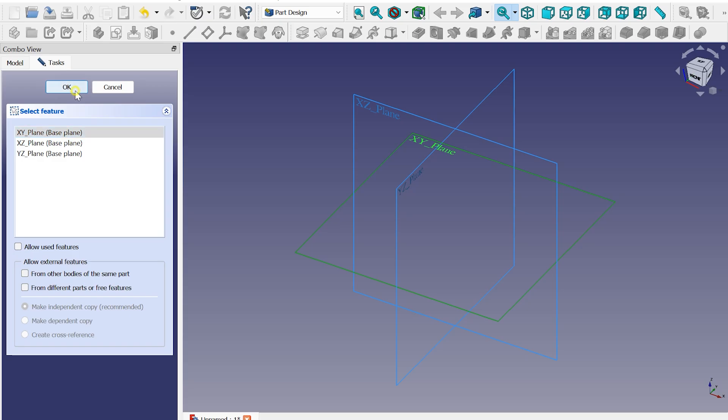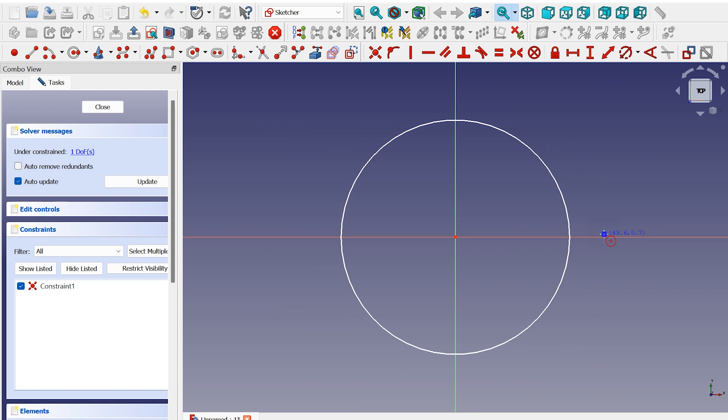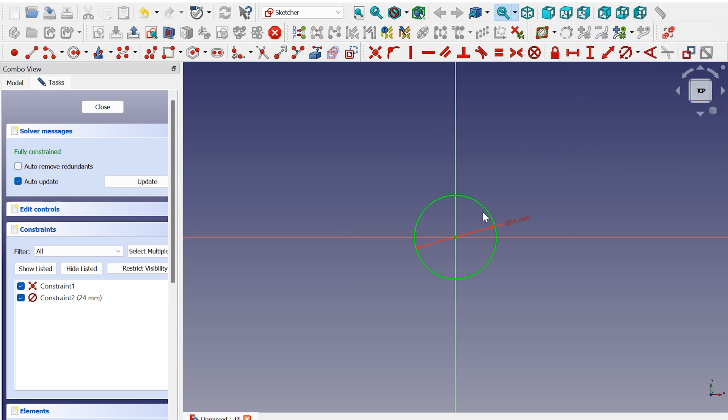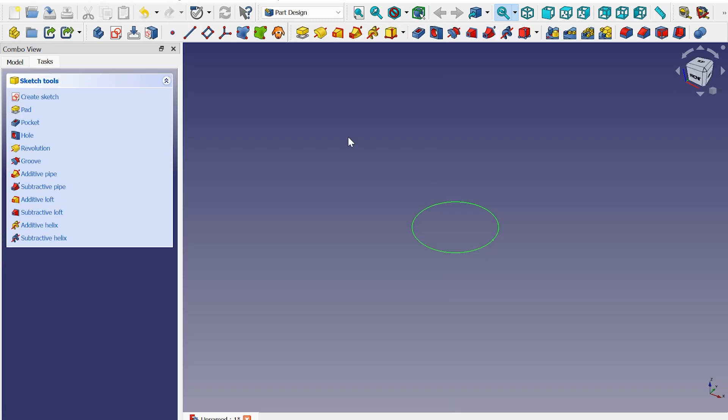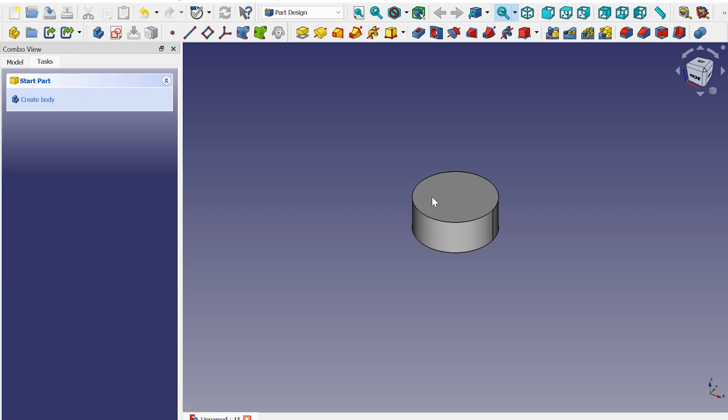Since we are going to work from top to bottom, select the XY plane. Create a circle on the center point and give it a diameter of 24 millimeters. Now we have a fully constrained sketch. Close the panel and click on Pad. 10 millimeters is fine.